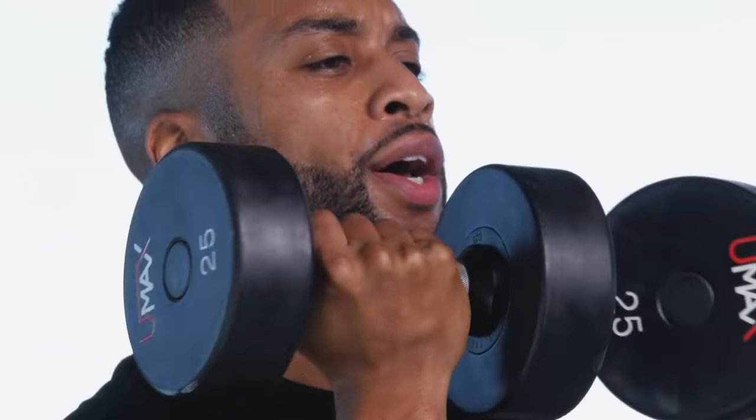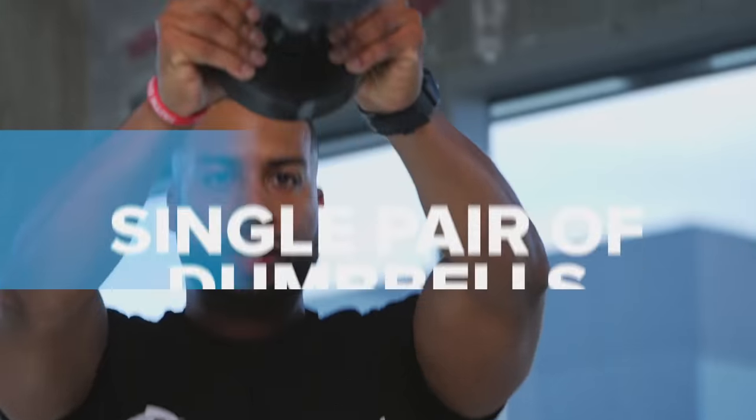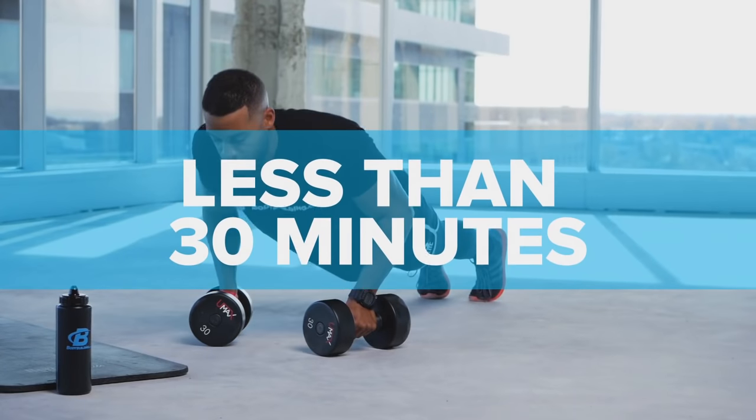Think you need a lot of equipment to access a great workout? Think again. A single pair of dumbbells is all you need for a great workout that will break you down and leave you dripping with sweat in less than 30 minutes.